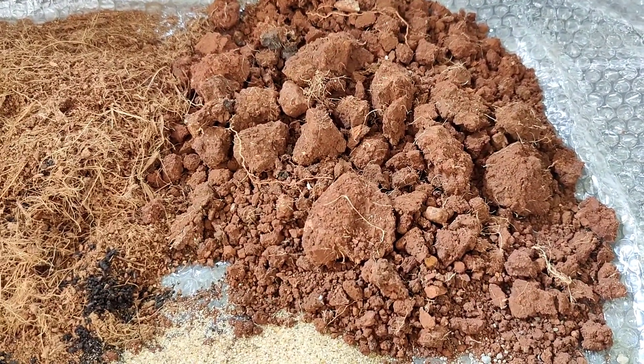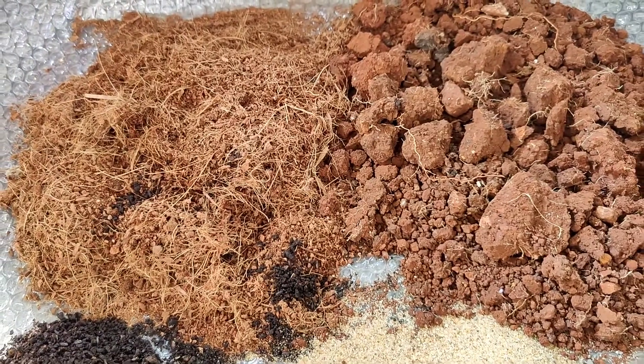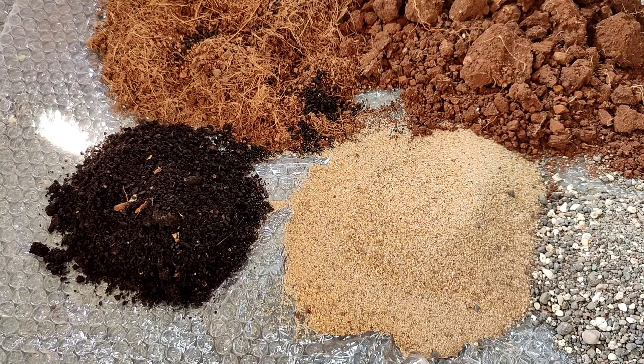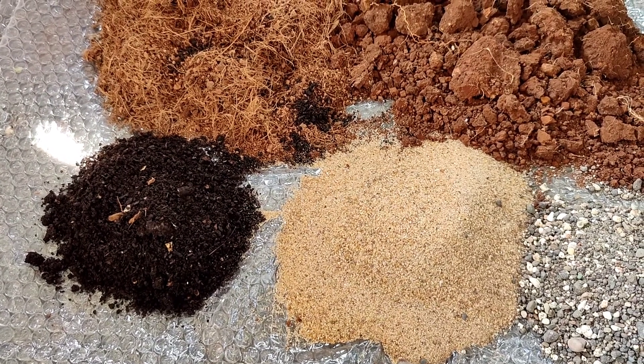I have taken garden soil and cocopeat in equal portions, river sand and vermicompost. I have taken a little bit of vermicompost because it is more effective.